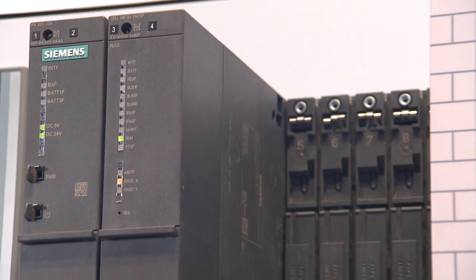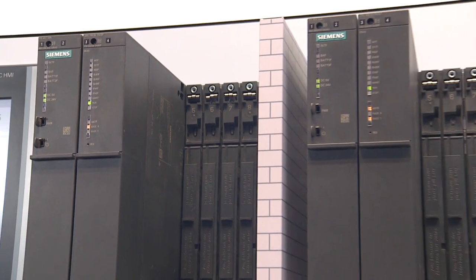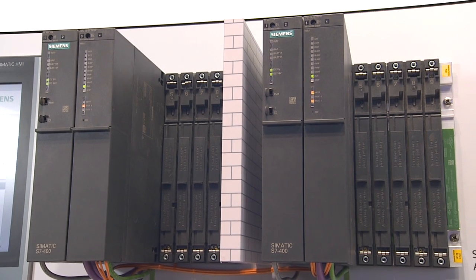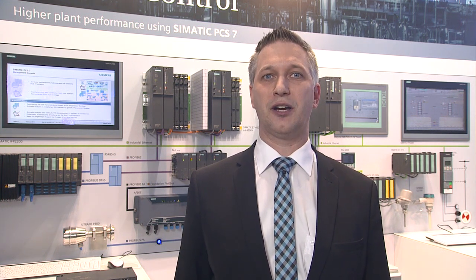The CPU 410 is a new Siemens controller for process automation, working with the Somatic PCS7 process control and instrumentation system. The CPU 410 is very obviously a member of the S7 400 family. It fits perfectly into this range of products and uses the well-established components of the automation system, which makes it very easy to upgrade an existing plant.